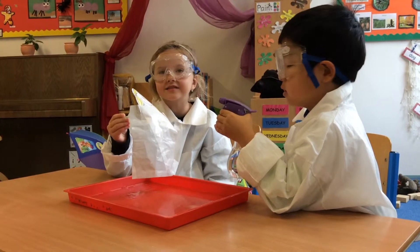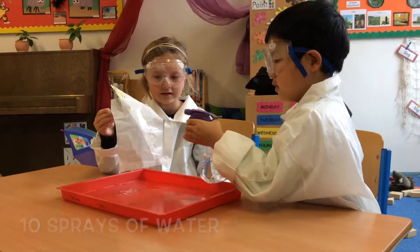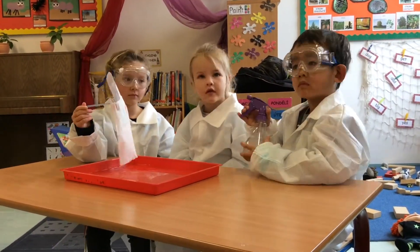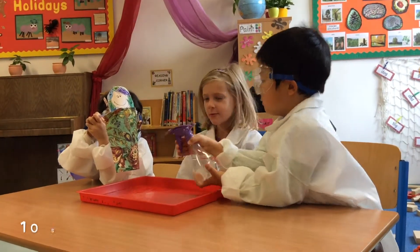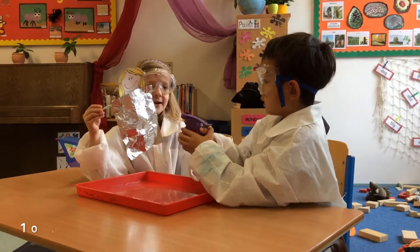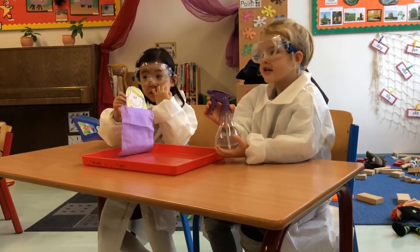Let's test the plastic. Let's test the tissue. Let's test the cotton. Let's test the foil. Let's test the silk.